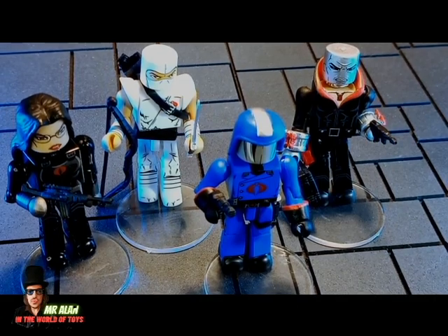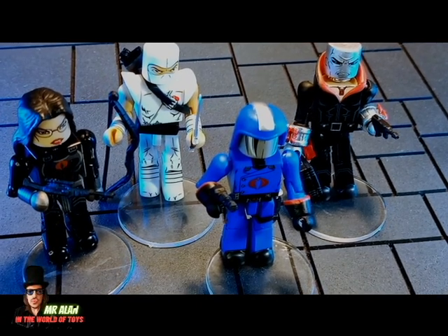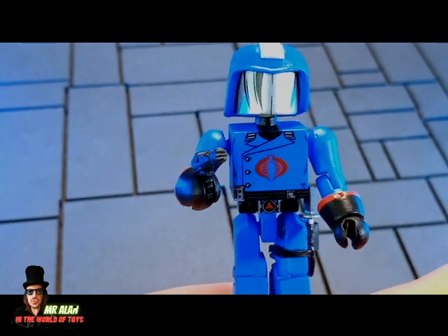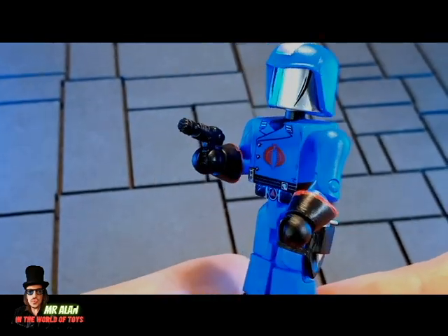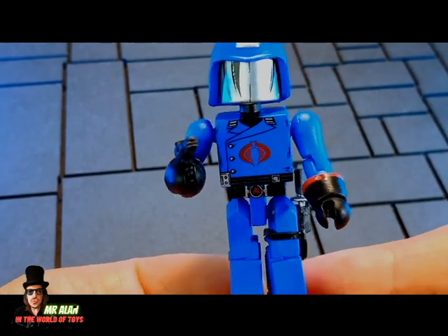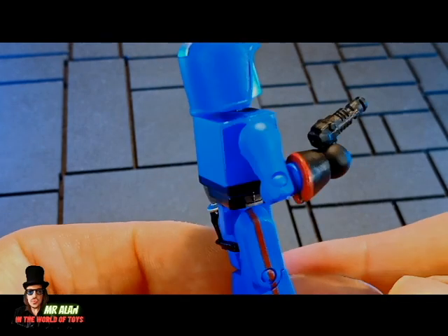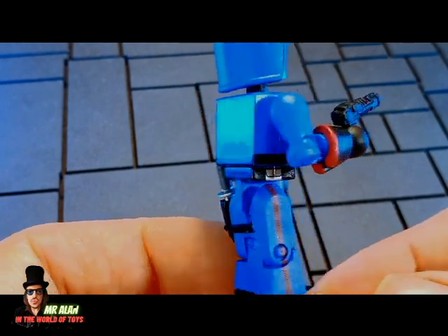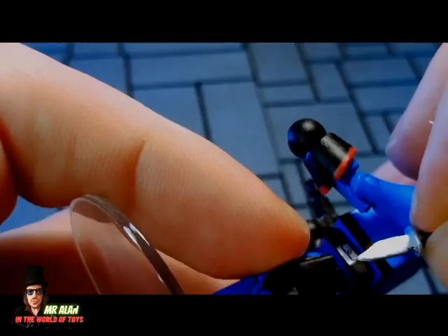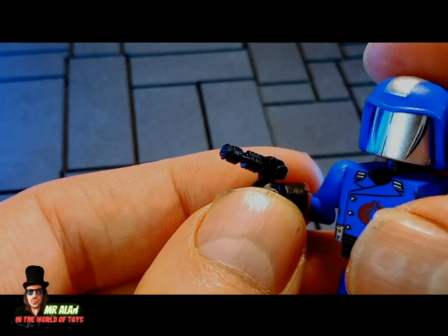Now let's take a closer look at the figures and their details, because they are cartoon-inspired. This is Cobra Commander in his glory — blue costume. We remember this version a lot from the two seasons of the Real American Hero era. It comes with two accessories: a removable knife and a black pistol.